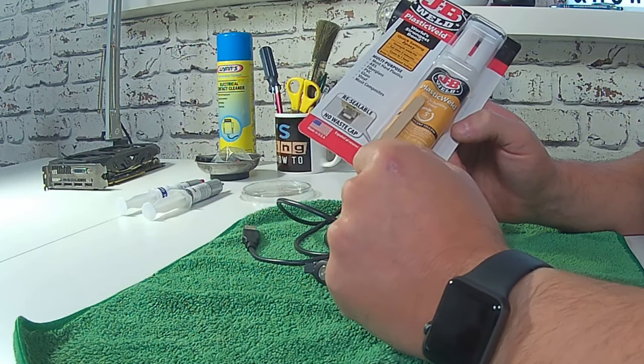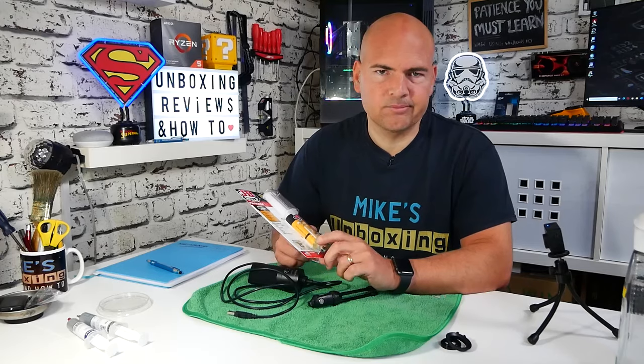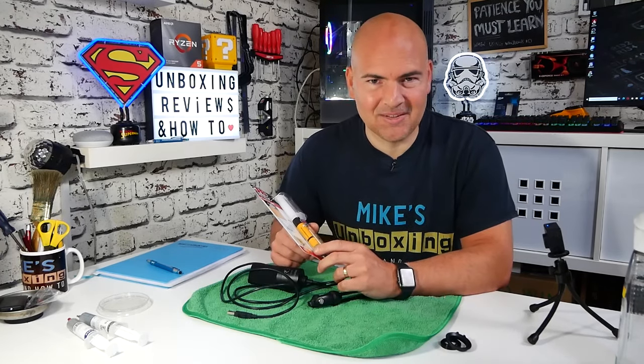It cures in an hour, although with most of these epoxies I think you probably need to leave it for maybe 24 hours overnight to make them cure fully. And it dries translucent yellow, which may or may not be of benefit to you.